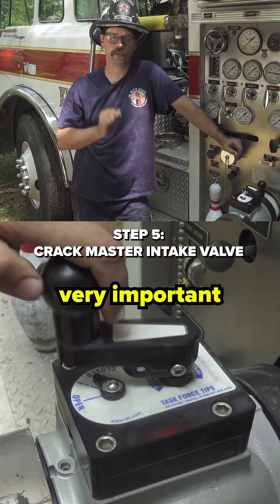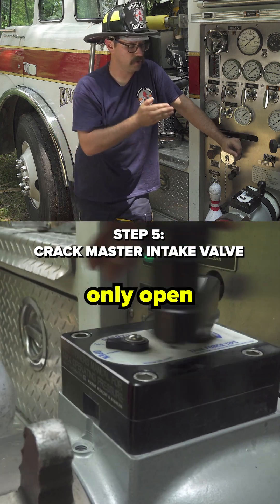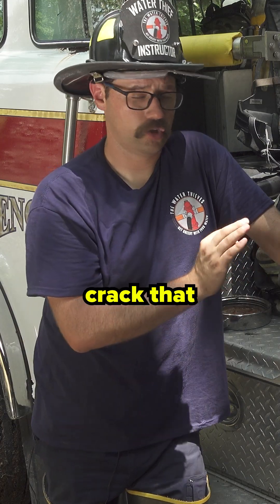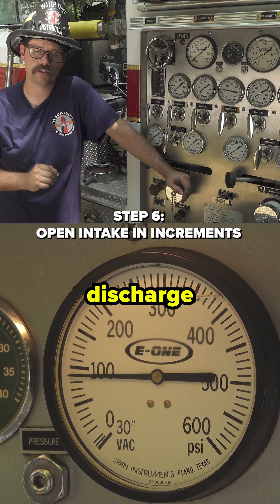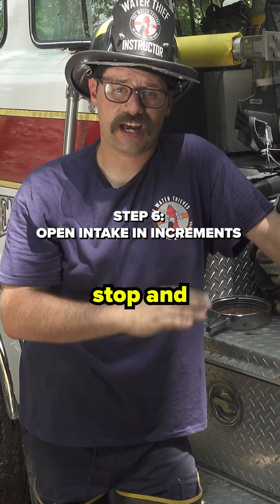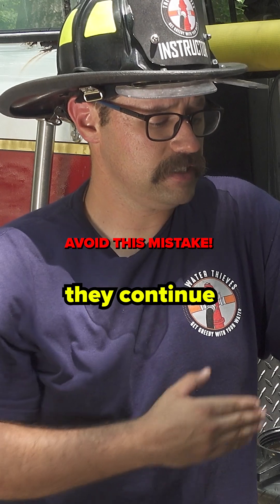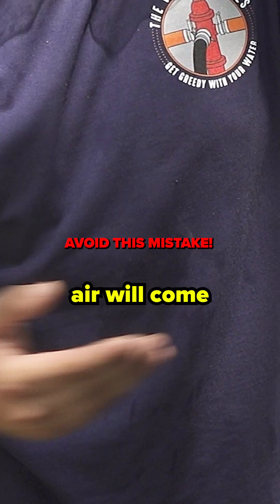It is very important that the pump operator recognize that they should only open the intake valve in increments. They should crack that intake valve until they see fluctuation on the master discharge gauge. Once that fluctuation occurs, they should stop and take their hands off the intake valve, because if they continue to open the valve, too much air will come into the pump.